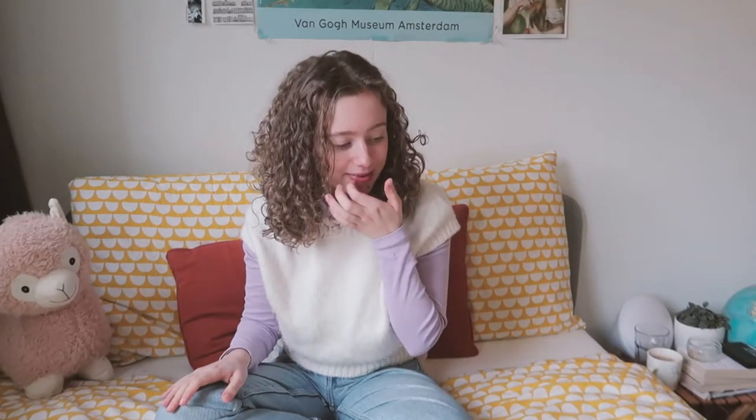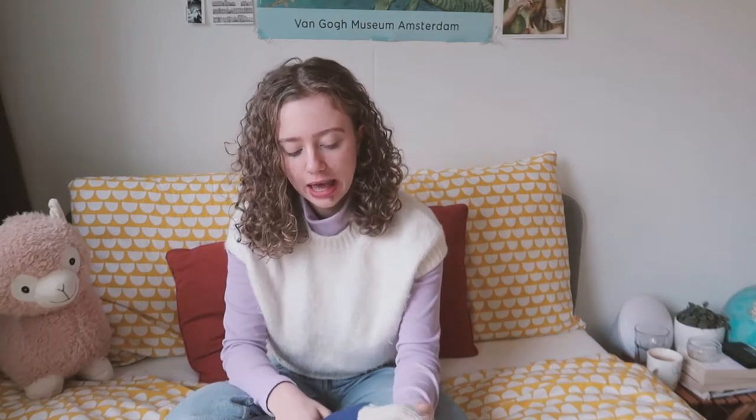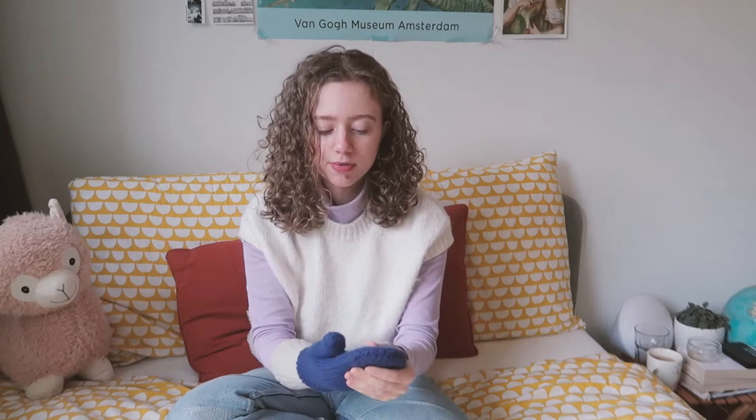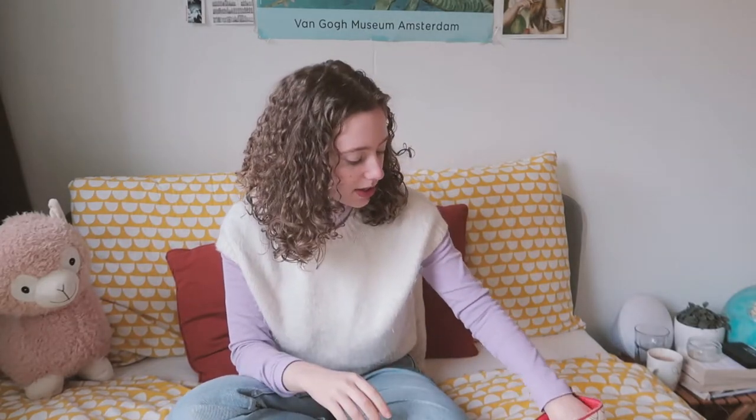I'm going to start making the mittens now. Fun fact — I have actually never made or crocheted mittens before, but I looked up a few patterns and it doesn't seem too complicated. I have a pair of store-bought machine-knit mittens that I'm going to use as a reference to figure out the sizing.